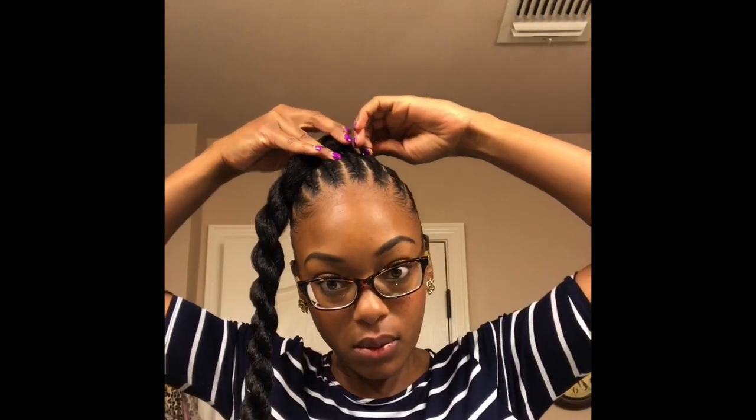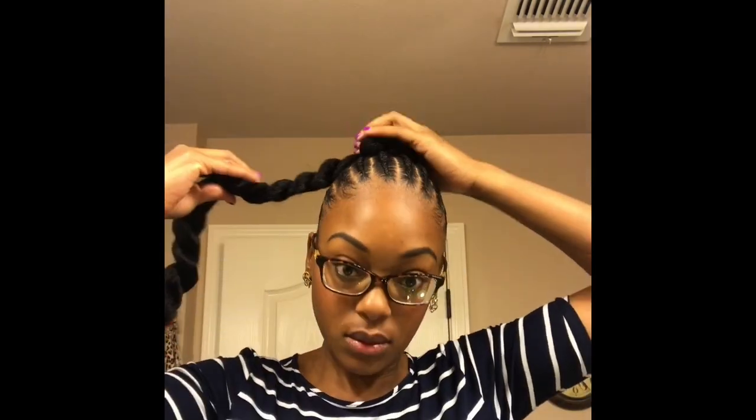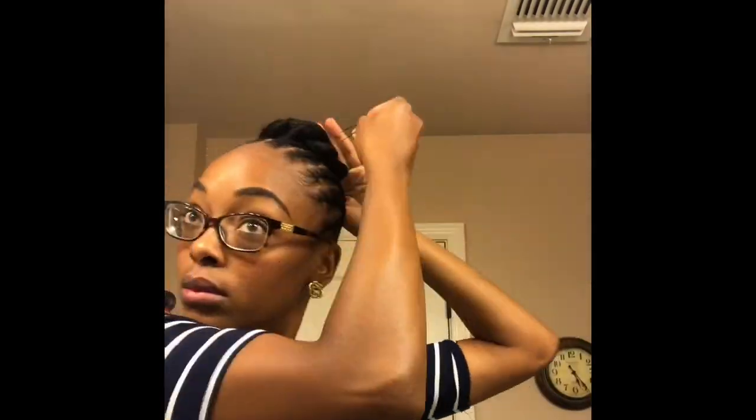Alright, now I'm going to attach one of those pieces of braiding hair and then wrap it around the top bun. Of course, you want to secure that bun with a few bobby pins.